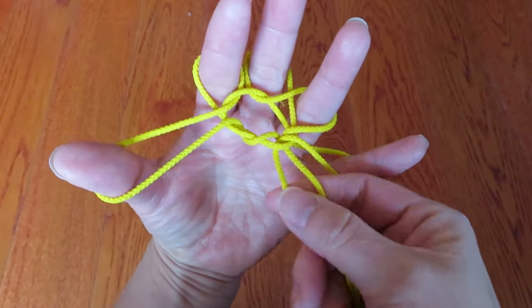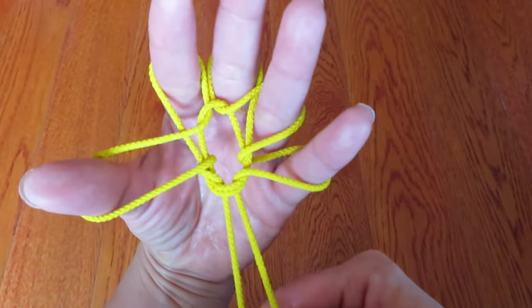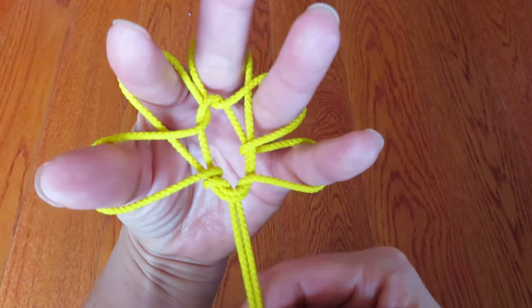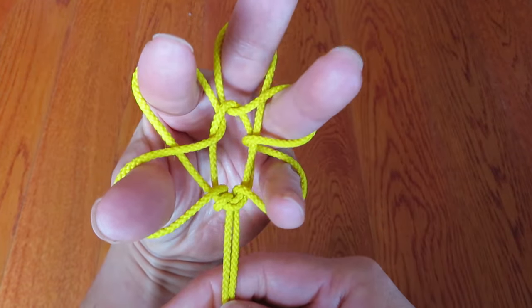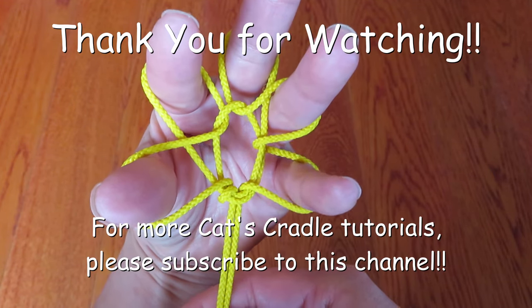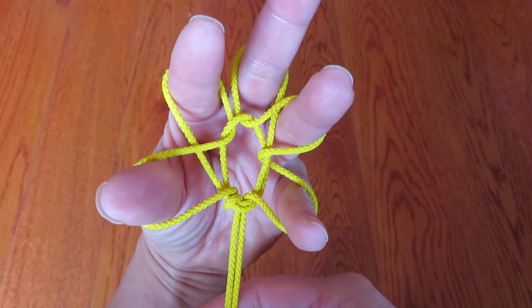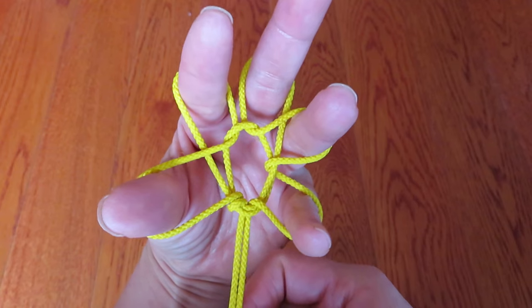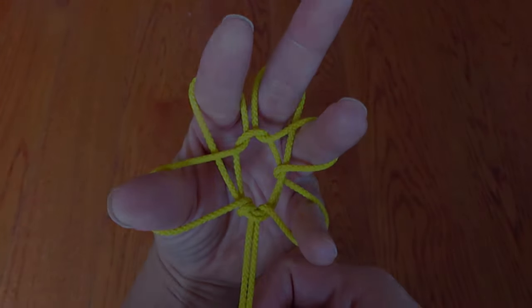Pull and adjust the size of the petals. Tada — it's a flower! It is very simple and very cute too. I hope you enjoyed this video. It's very simple and cheerful, so please challenge yourself. Thank you for watching.